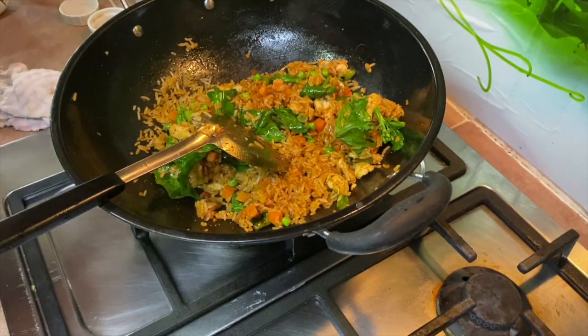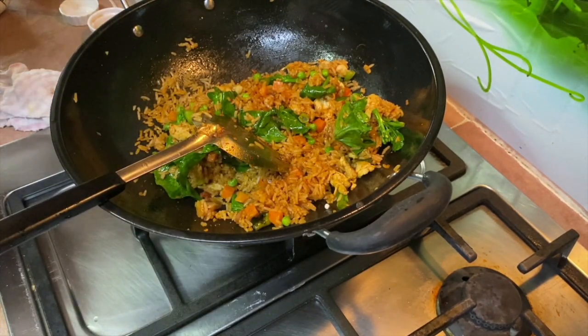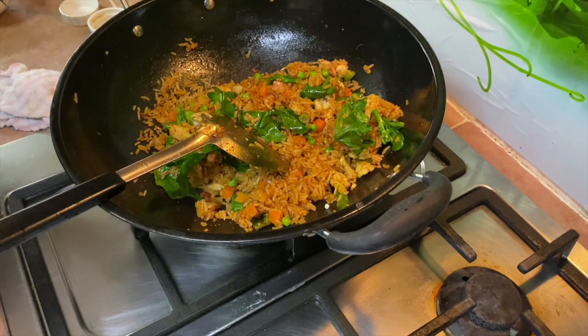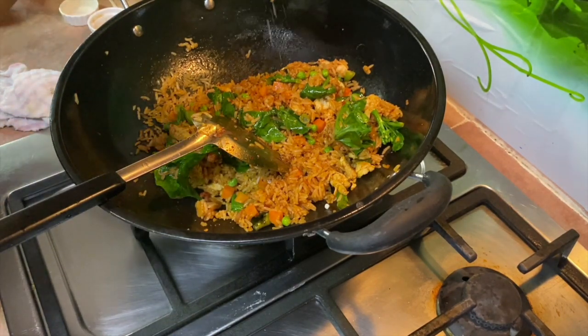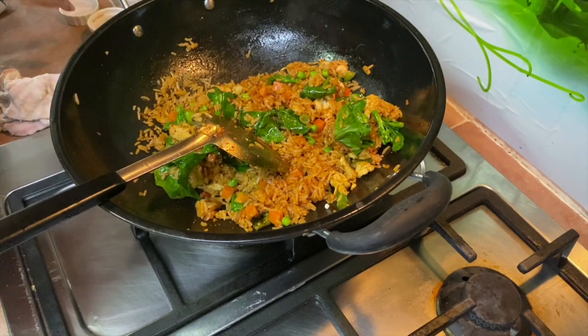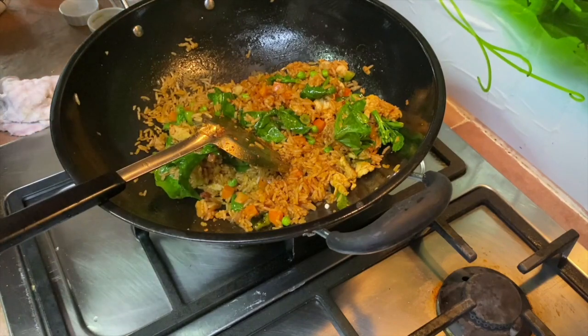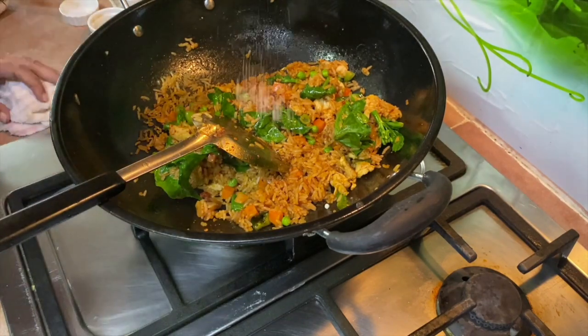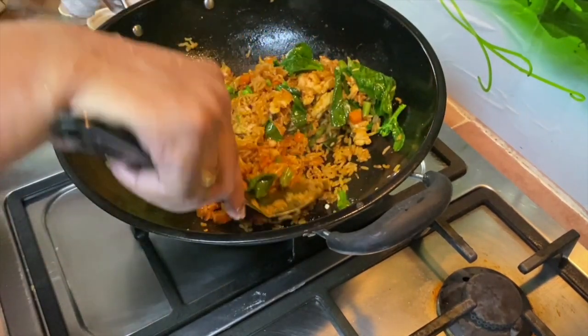Add the shrimp flavor, put it in. And the stock powder - the stock powder is optional.